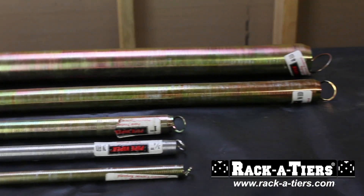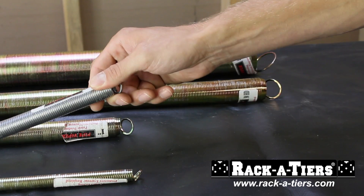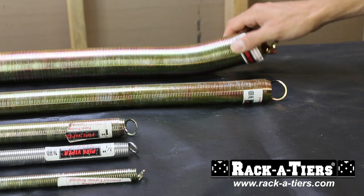The Pipe Viper comes in 10 different sizes including half inch, three quarter inch, one inch, one and one quarter inch, two inch, and other sizes up to four inches.